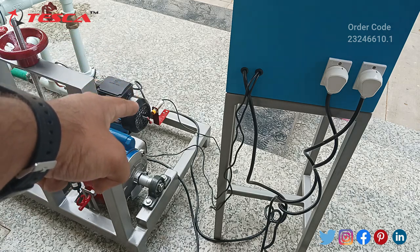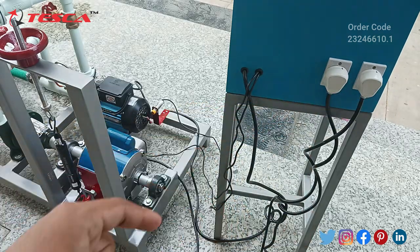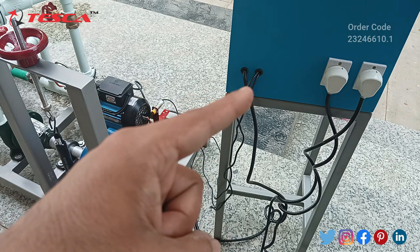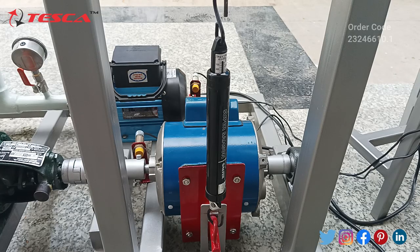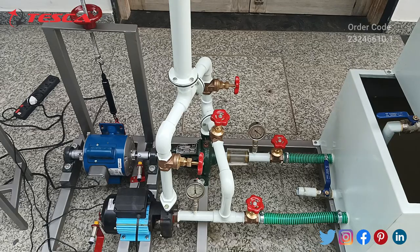From centrifugal pump one and centrifugal pump two, we will have to connect both the switches to our control unit, and from here our main power supply switch is connected. You can see two proximity sensors are also coming out from here — these are attached to both centrifugal pumps so that we can measure the RPM of both pumps. Here we have our spring pulley which is connected to our single phase AC motor. This pulley is used to measure the torque provided from the centrifugal pump to the motor.